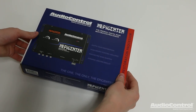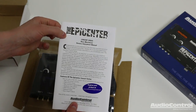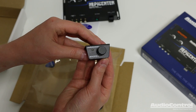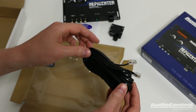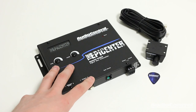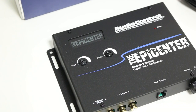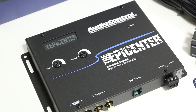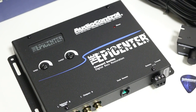Let's take a look at what the Epicenter includes inside the box. You have an instruction manual, the Epicenter itself, the Epicenter adjustment knob, and the wire to connect the adjustment knob to the Epicenter. The Epicenter is a bass restoration processor that uses patented technology to accurately recreate and inject bass that has been removed from the audio signal back into the signal path.